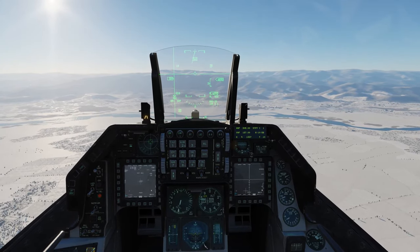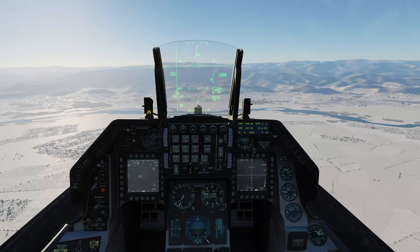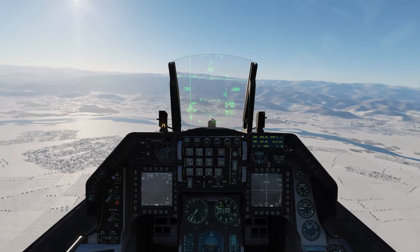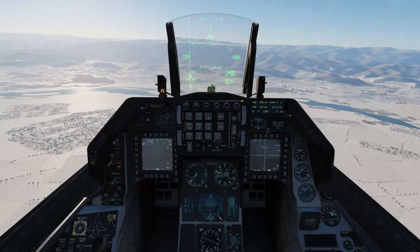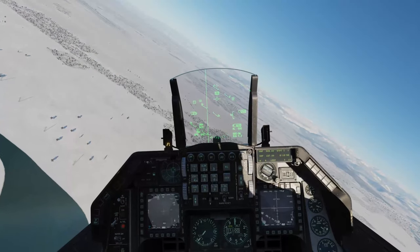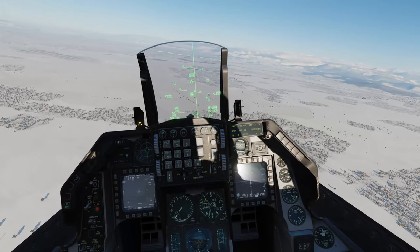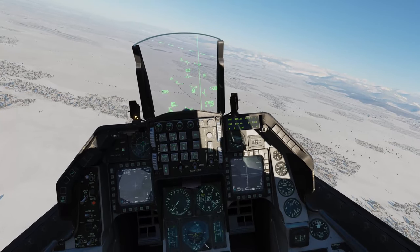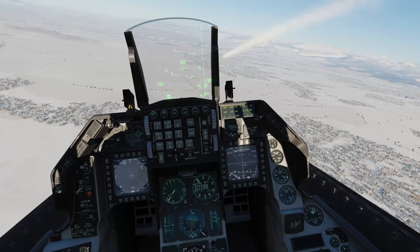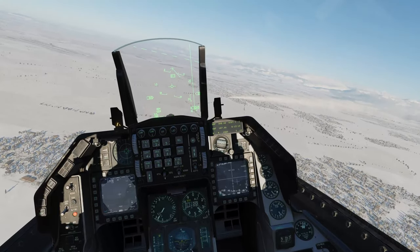It happens really quickly but once you get the process under your fingers it becomes relatively straightforward. To show that this process has worked we'll fast forward a couple of minutes, get some space between ourselves and the target, and fire off some weapons in auto handoff mode. TMS up - handoff in progress - locked - weapon release. TMS up one more time - handoff in progress - locked - weapon release. Both pylons are definitely aligned.